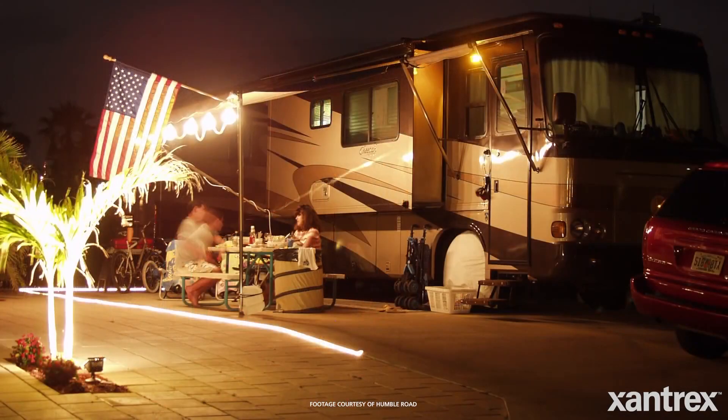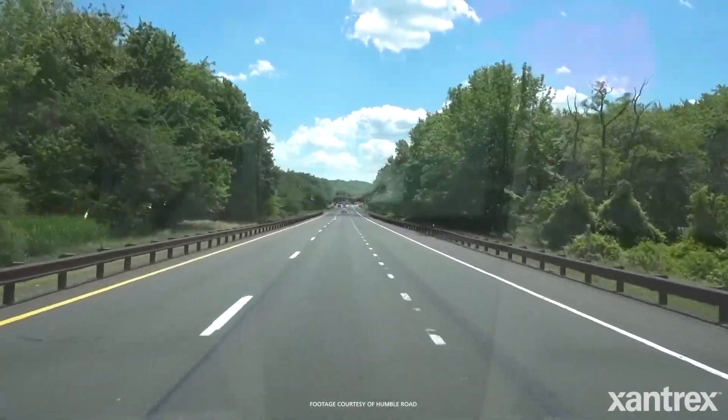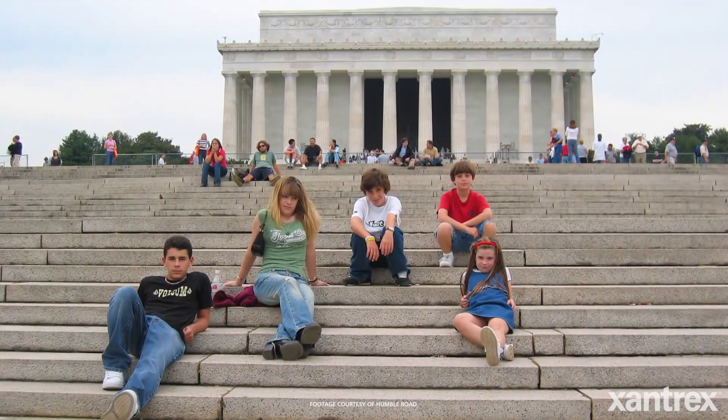I started in the RV world recreationally with a 40-foot Class A motorhome — three slides, two bathrooms, five kids, four dogs — and I was the only one that drove it. And we loved it. Our kids continued to come on trips with us into their mid-20s.